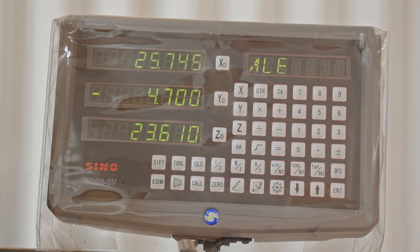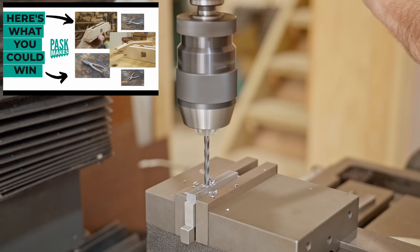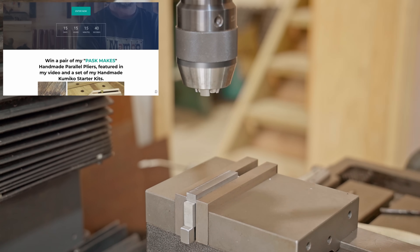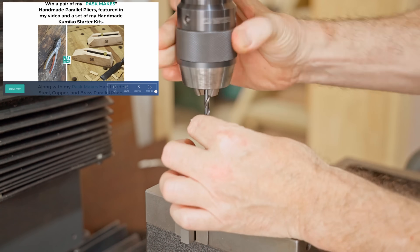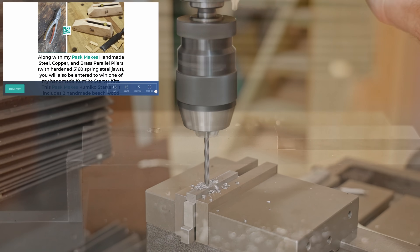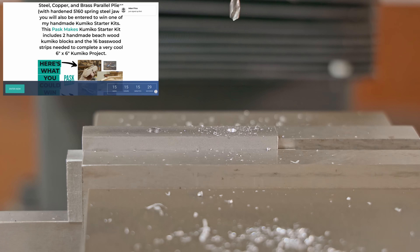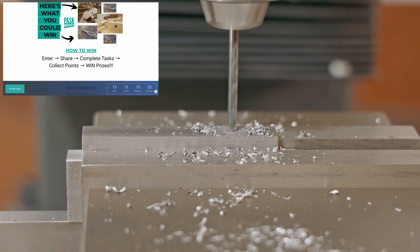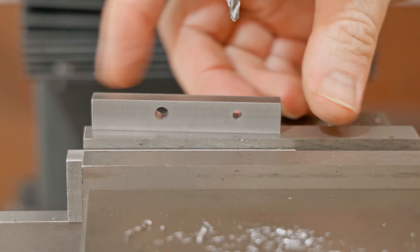While I'm drilling those, I'll tell you about the giveaway. I'm very excited to be giving one of you a pair of these pliers that you're watching me build in this video. I'm also giving away one of my handmade Kumiko starter kits, which includes everything you need to complete an awesome six inch by six inch Kumiko panel. To enter, simply click the link at the top of the description before the giveaway closes, and you could be the lucky one that I send a pair of these pliers and a Kumiko starter kit out to. And as always, thanks for your support.